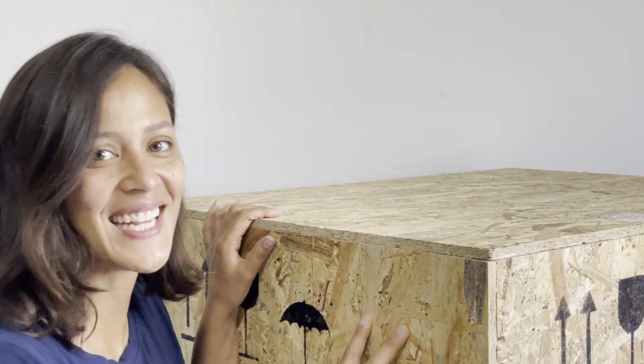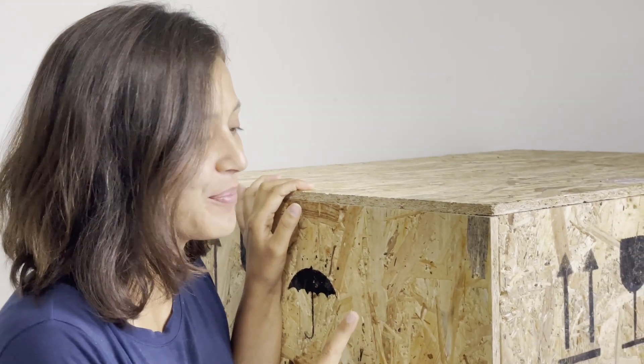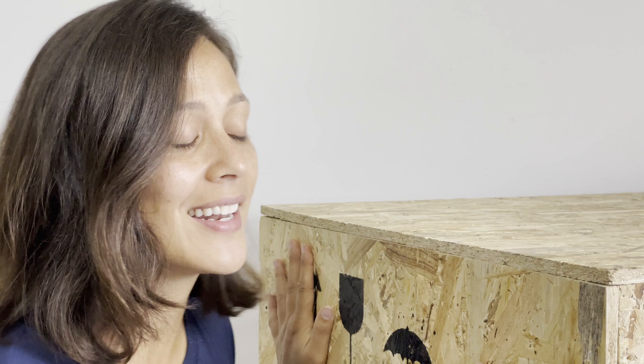Hey guys, come on, check it out. So this arrived today all the way from Germany and it is our electric motor. So you can guess what company we actually went with. In this episode we're going to talk about this box, unbox it for you, show you everything that's inside, and then show you how we plan on installing this onto our steel sailboat. So let's get going.